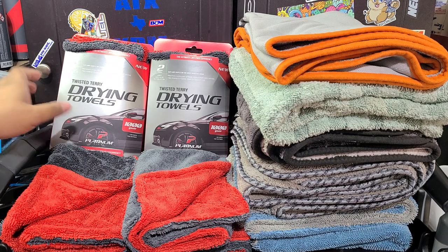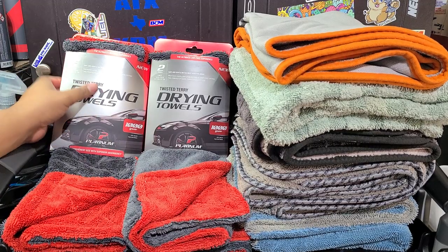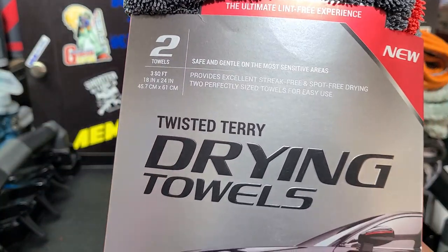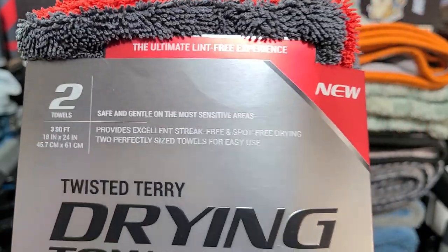So the brand, I guess, is Platinum Series. It's a drying towel. These are $10 and it's a two-pack — you get two towels in here. The measurements are 18 by 24, so standard size towel.